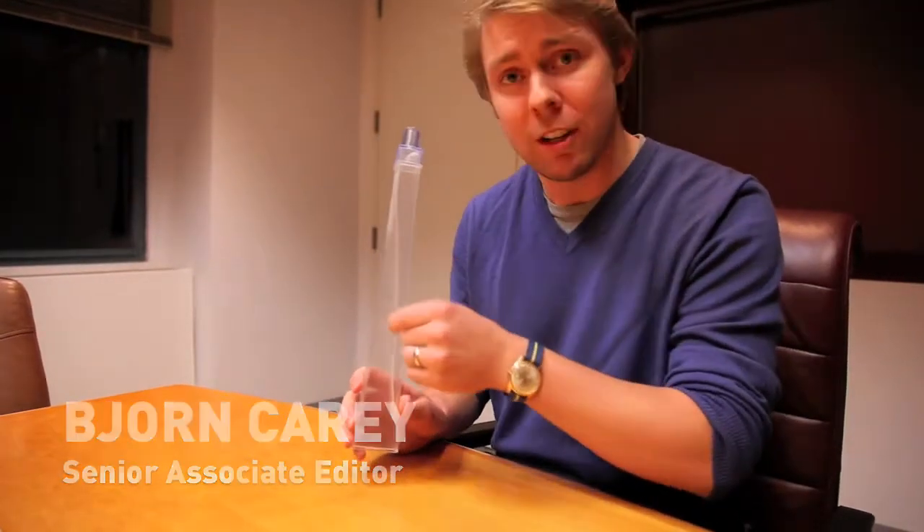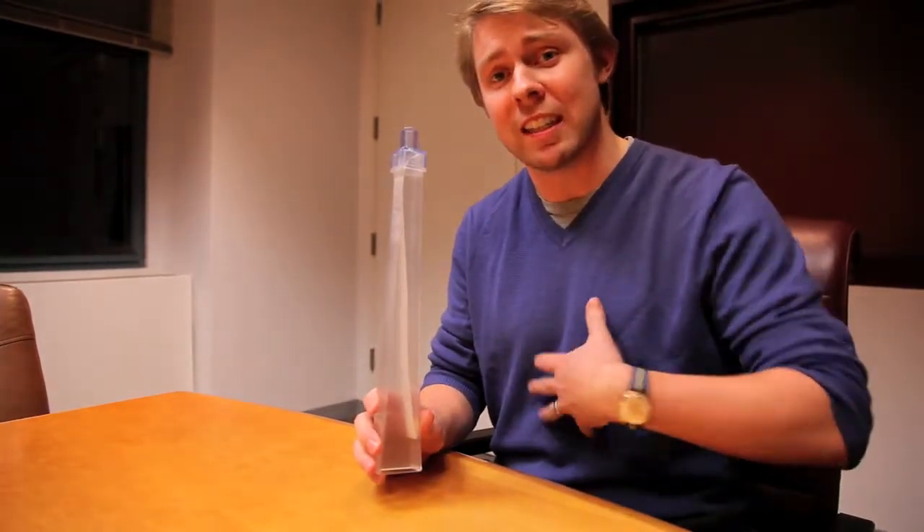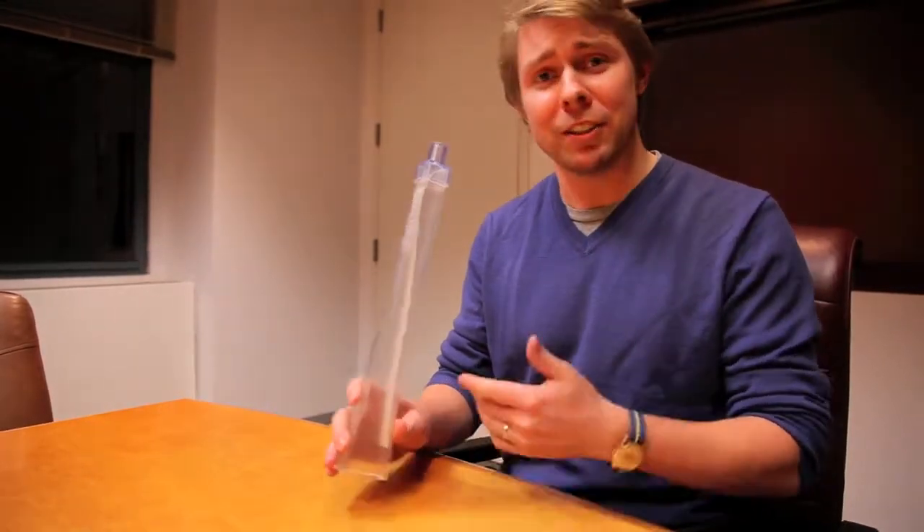This is the lung flute. If you blow into it a few times, this little reed inside flaps back and forth, and that sends vibrations into your chest that dislodge all the built-up mucus so you can cough it up real easily. I'm going to show you how to use it right now.